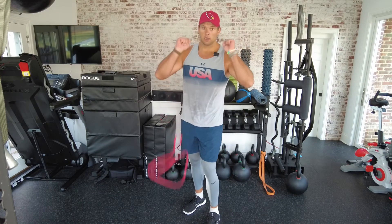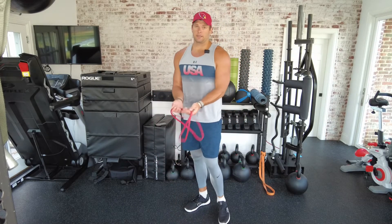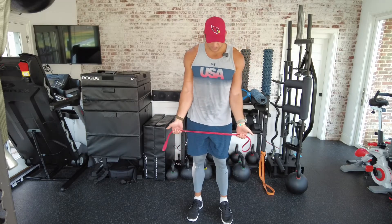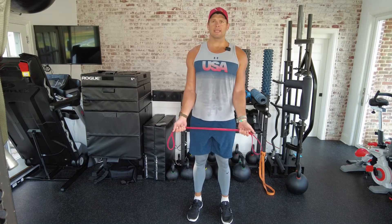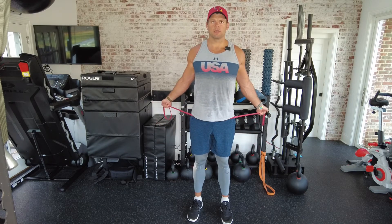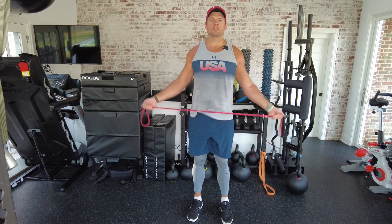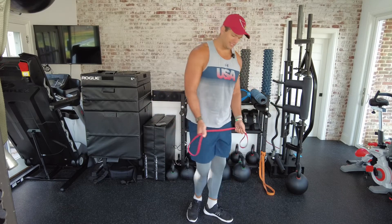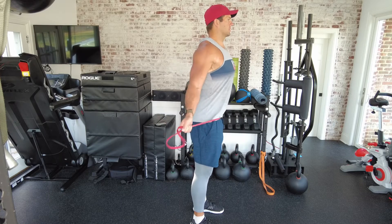Last but not least, number six: a standing supinated low pull apart. This is really going to hammer mid-back strength. Set up with palms facing outward, get that nice big chest and neutral spine, then pull apart and try to go behind your hips — you'll feel it right at the belt line. If you feel this in your shoulders, you're not doing it right. You want to feel it exclusively in the mid-back area. Getting a big squeeze at the top really accentuates this one.